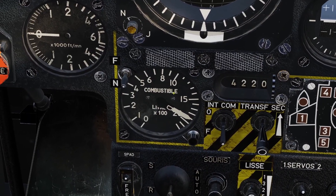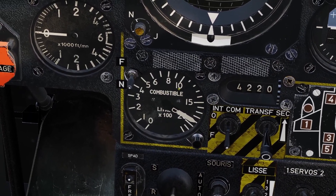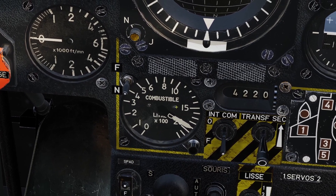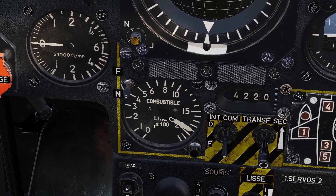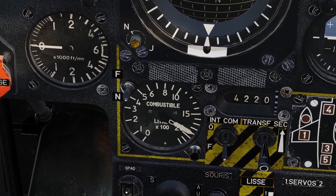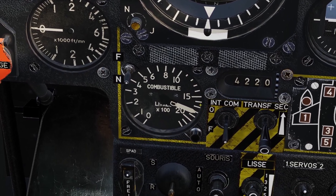This gauge has two arrows — one arrow shows how much fuel is in the left system and one arrow shows how much fuel is in the right system. It looks like there's one arrow because they're right on top of each other right now, but in fact there are actually two arrows.